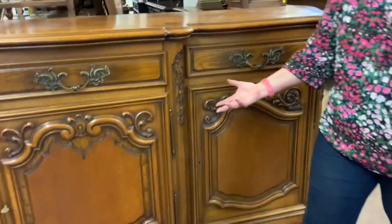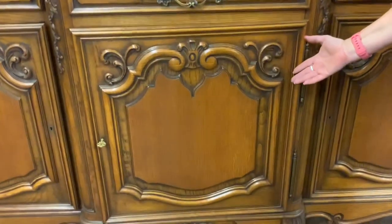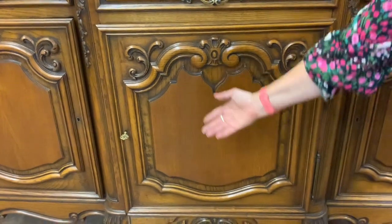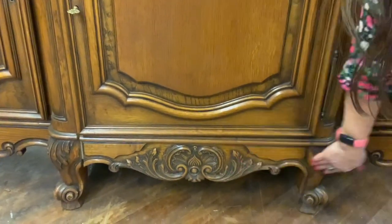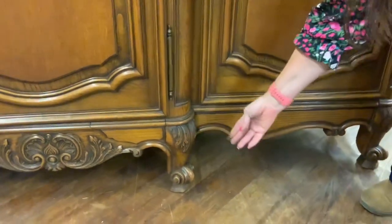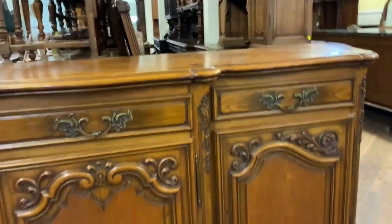As you're zoomed in, you might as well take a look at all of the gorgeous carvings on this French country piece — lots of curves and flourishes. Coming down here to the apron on the bottom, we have really nice carvings and flourishes. Of course our beautiful cabriole leg, that curvy foot, the curved knee — lots of details there.